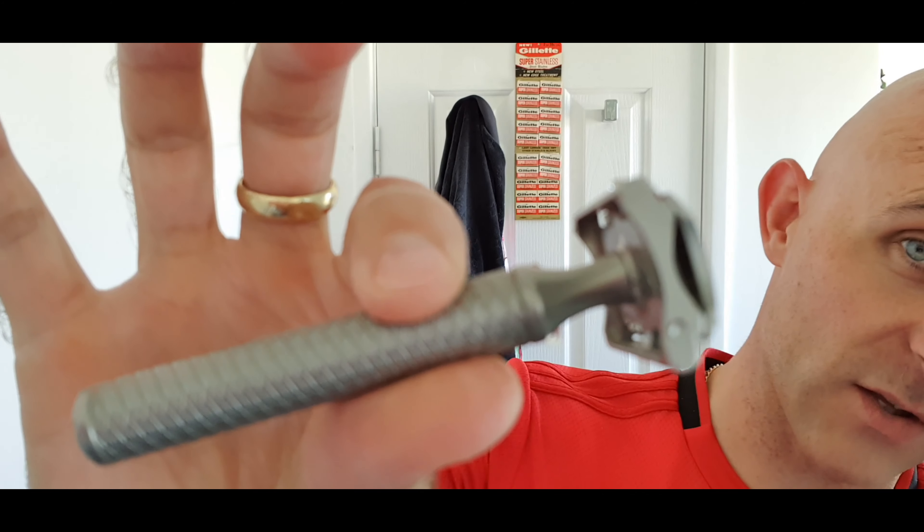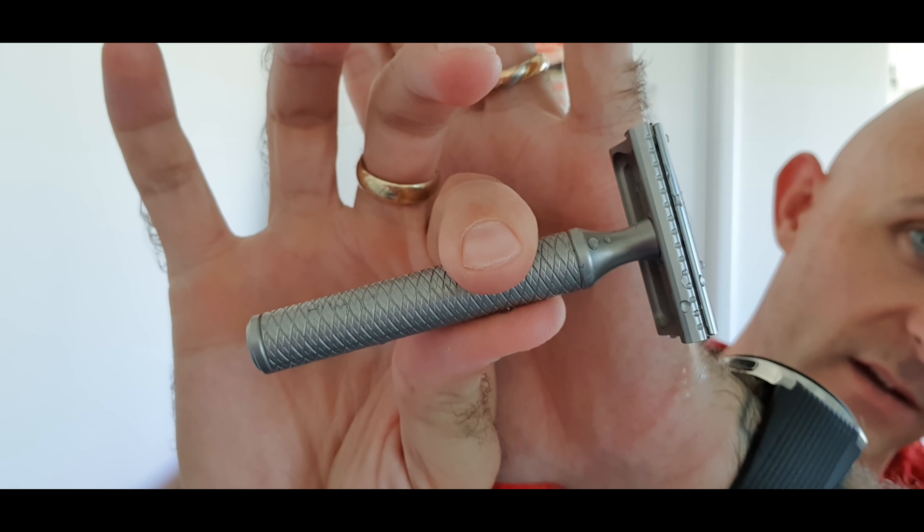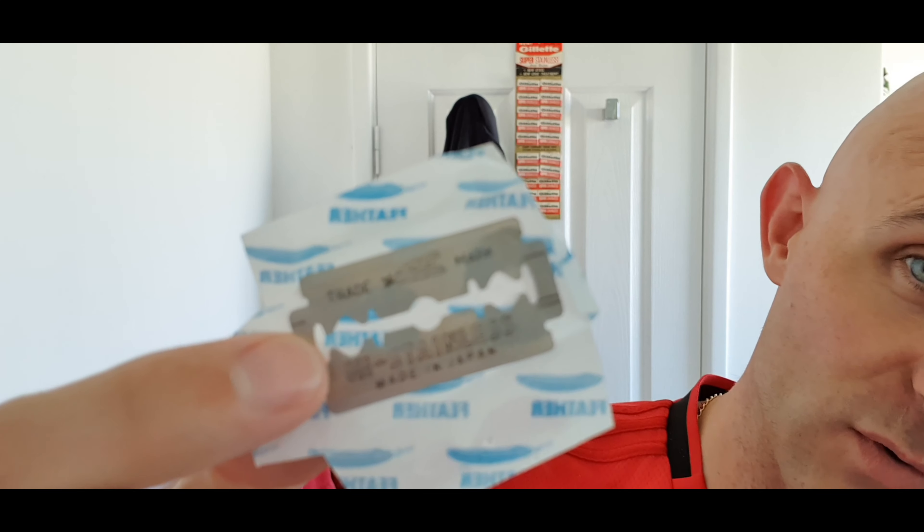The razor of choice for the top of the ears — which will hopefully be replaced by the Twig from the Leaf Shave company — is my Karve Christopher Bradley 3.25 inch handle with the B plate. Solid bar, 0.73mm blade gap, and I had a Treat Platinum blade in it. Comes double-wrapped, very good quality blades — I find them quite sharp and very smooth. The Feather blades were extremely sharp, reasonably smooth, and covered in bloody glue — useless. Other than that, what a cracking head shave. Stay safe, drive safe, don't drink and drive. I'll catch you guys next time. Cheers.